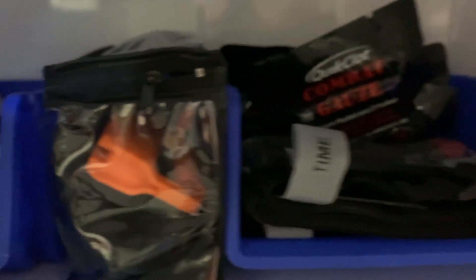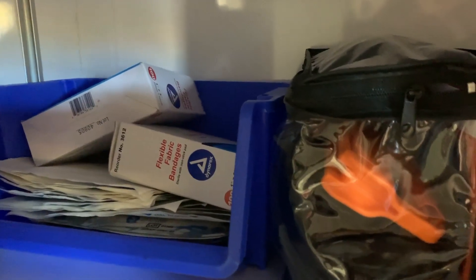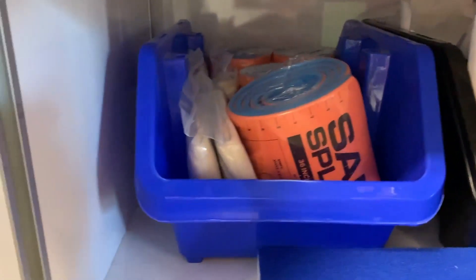Next is trauma. We have our CAT tourniquets, our combat gauze, our pelvic binder, our 4x4s, band-aids, all those different things. And then down below we have our hot and cold packs, our Curlics, and our splinting stuff.